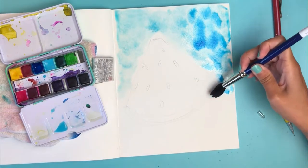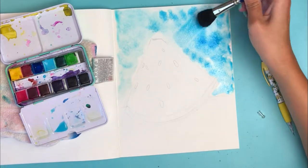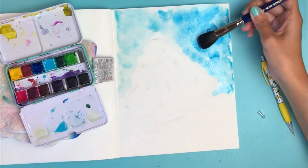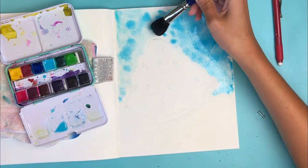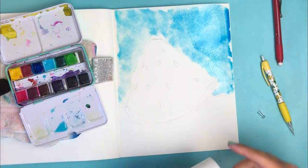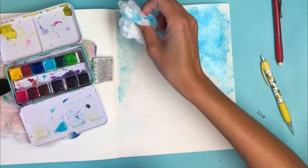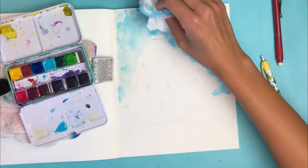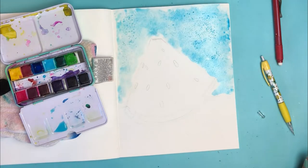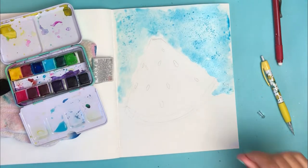My light source is going to be over here on the left, so this side will be in light and this side in shadow. I'm going to add more pigment on the shadow side, maybe a different shade of blue to give it some dimension. I love this watercolor palette — I always know the colors are going to be energetic, saturated, and really nice. Now I'm going to mop up some of the pooling with toilet paper — I honestly love the texture it gives the background.